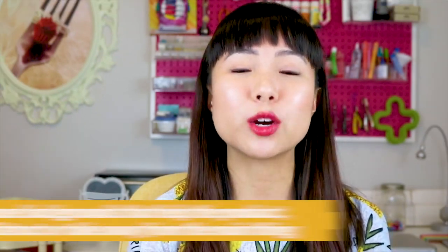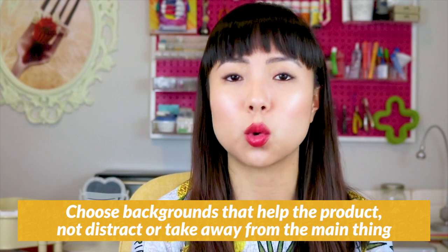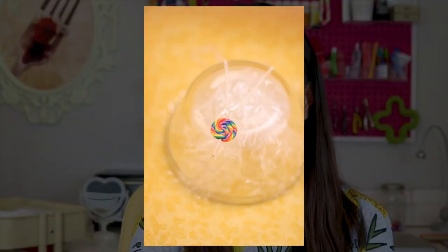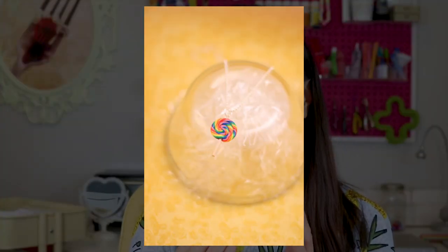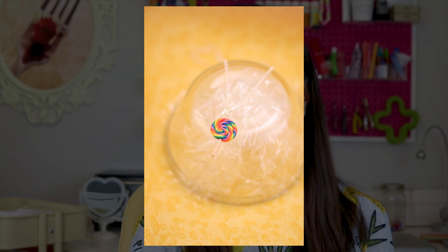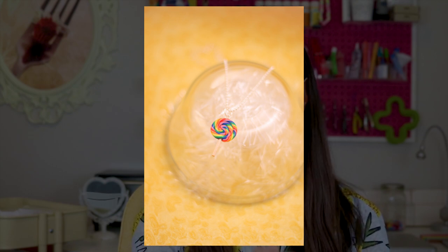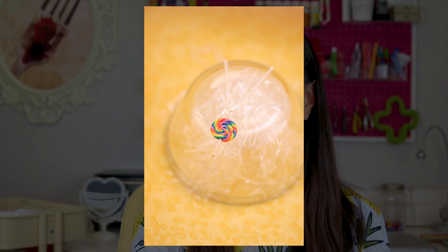Customers don't buy based on logic — they buy based on emotion, and then justify it later with logic. Choose backgrounds that help the product, not distract or take away from the main thing, which is the product. Here's an example of my lollipop on the yellow background. This particular background just doesn't work for the lollipop — it doesn't help the product stand out and shine. Because of the colors, you can't really see the lollipop stick; it kind of blends in with the yellow background.